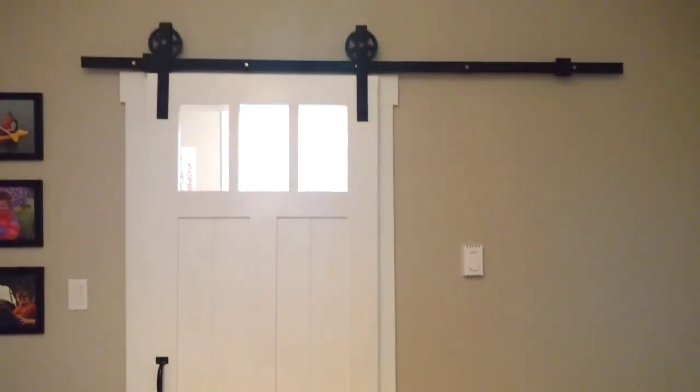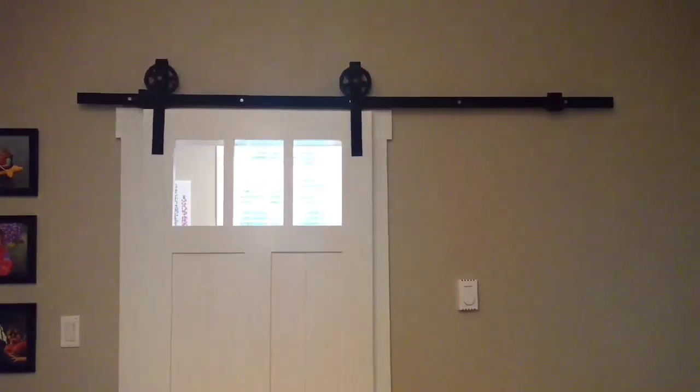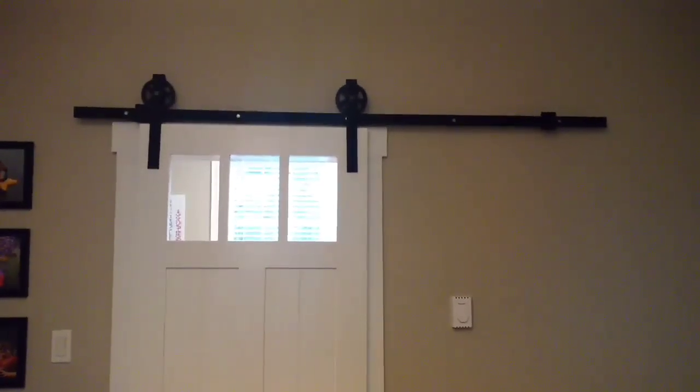I also had to put little guides down on the floor to stop it from swinging out, and then I installed the handle on it. Anyway, just a short video on the barn door kit that I installed.